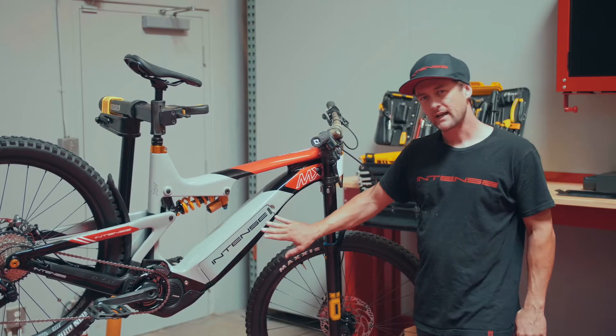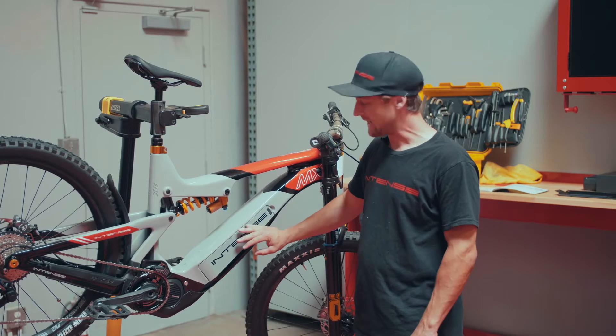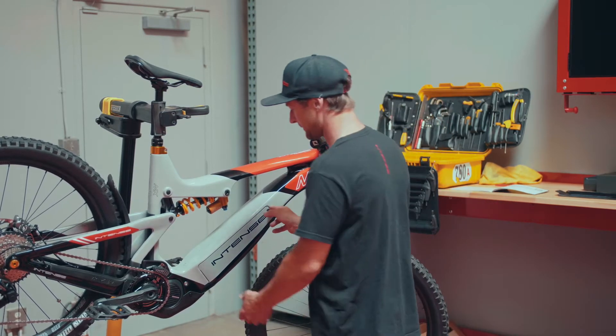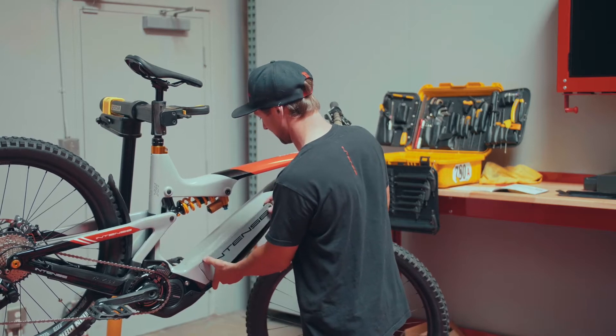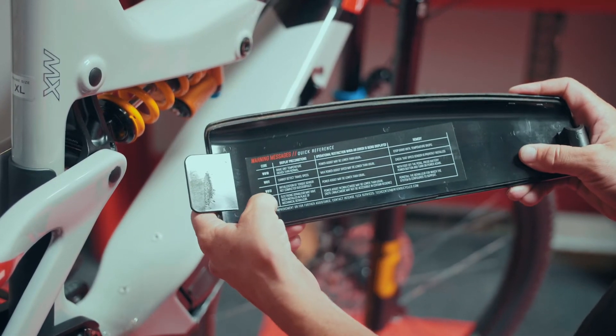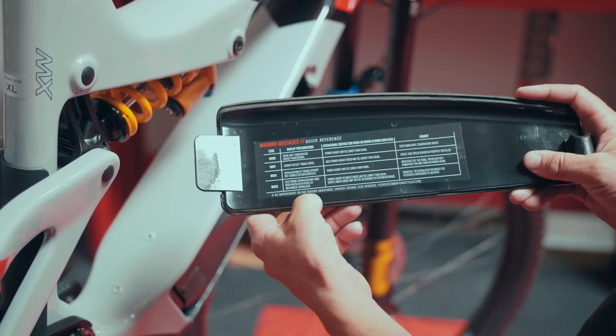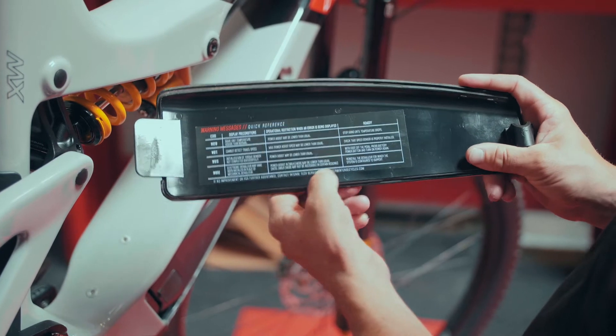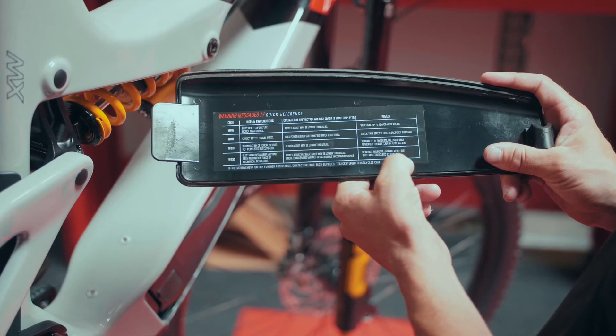On the backside of our Taser battery door, we have a little cheat sheet that has the most common error codes you might experience. So let's pop this off and take a look. We have our code on the far left, the displayed conditions, what restrictions those imply, and then ways to go about fixing them.